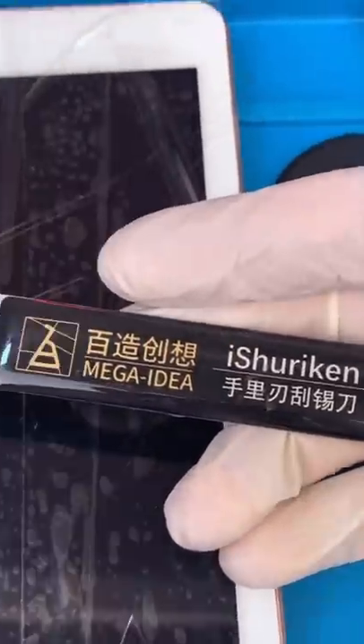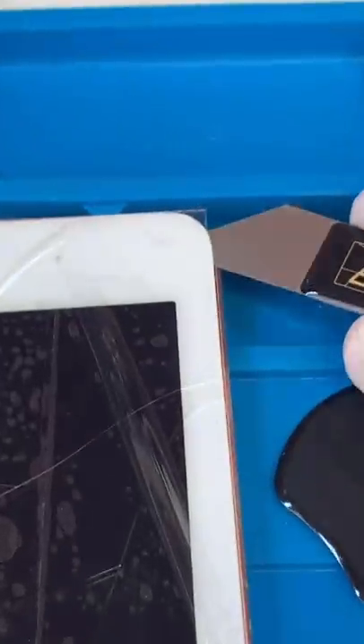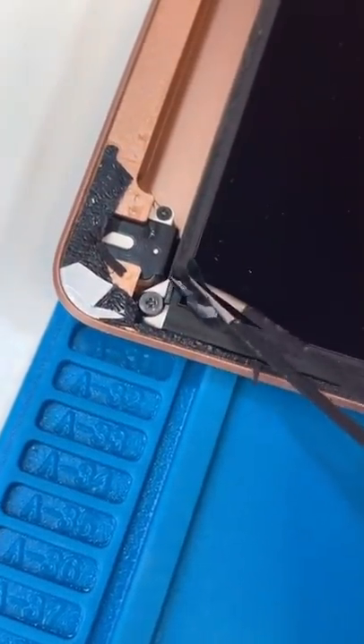We're going to use our iShutiken mega idea to get under the screen, and we're just going to open it up like a broken book. Now we can unscrew and move this tape to reveal a secret screw. And we have a scratch in the screen from the glass.